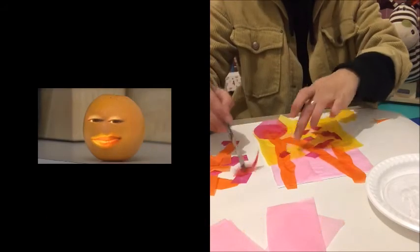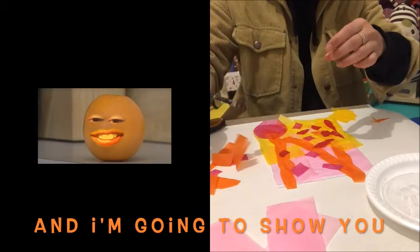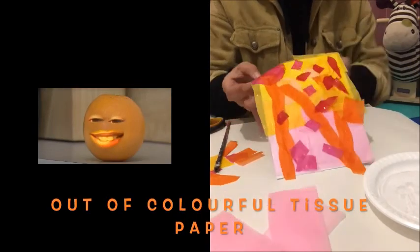Hi everyone, I'm back. My name is Ida and I'm going to show you how to make a beautiful collage out of colourful tissue paper.